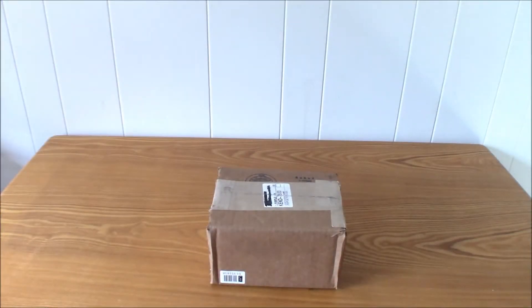Hey guys! Today I will be unboxing the Noctua NM-AM4 mounting kit for the AM4 platform. This one works with the NH-L965 — that's the model cooler I have, and it's a low profile cooler. A lot of people do not know that if you have your receipt of purchase of your Noctua CPU cooler, you can get this for free from Noctua. They will send you this for free, as of right now as I'm making this video, if you have proof of purchase of a Noctua cooler that this is compatible with.